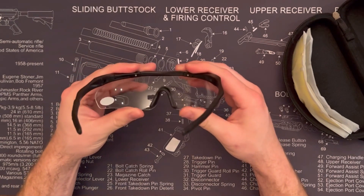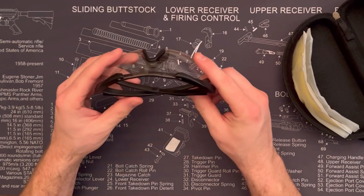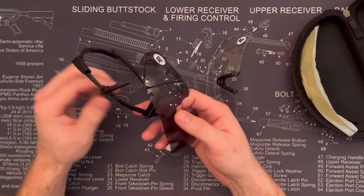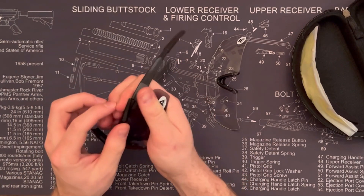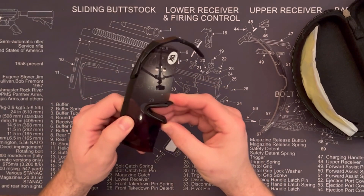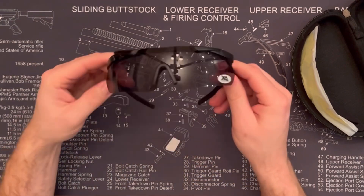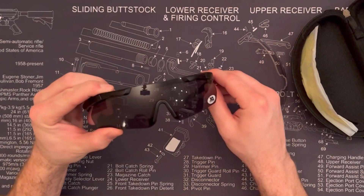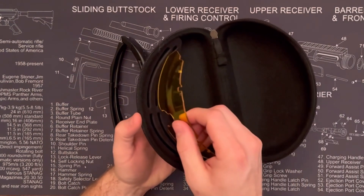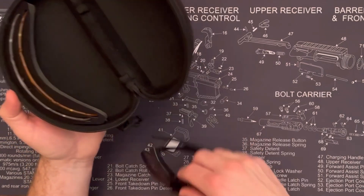They seem rigid and they fold up to a good size. They come with three lenses — this is the shaded lens — and you just pop the lenses out, pop the new one in, snap it down on both sides, take the nose piece, pop that in, and you're good to go. So there's the yellow lens and the clear lens, and they all fit right in the case so you can bring them all with you to the range or wherever you go. It's nice to have storage for the glasses and the lenses all together.